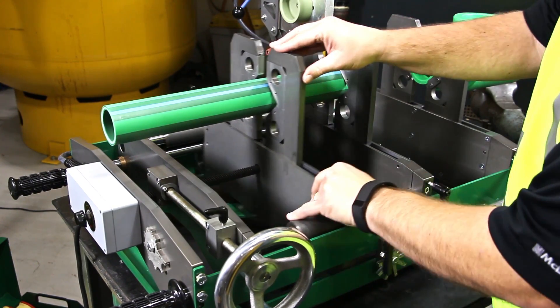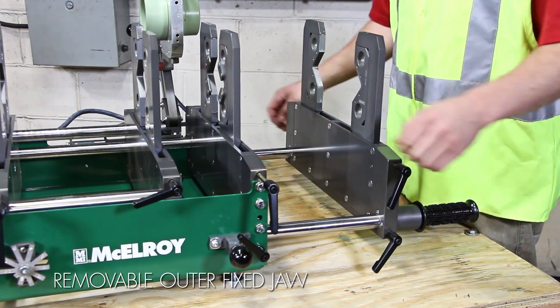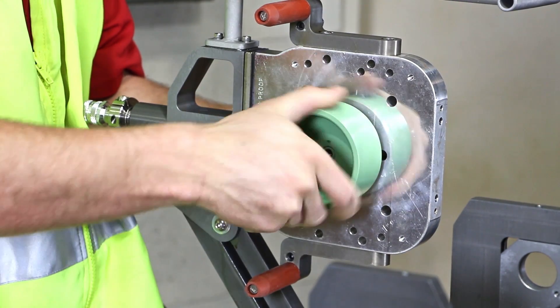The SmartFab's outer jaw spacing is adjustable, allowing for greater flexibility, support and alignment while using fittings and assemblies. The outer fixed jaw can be completely removed for added clearance when needed.